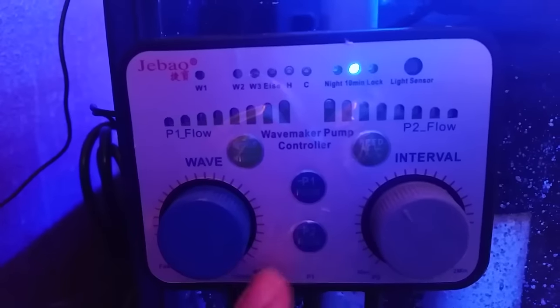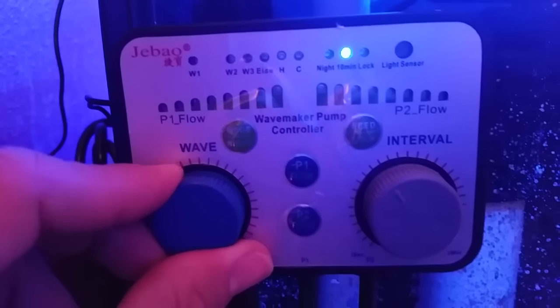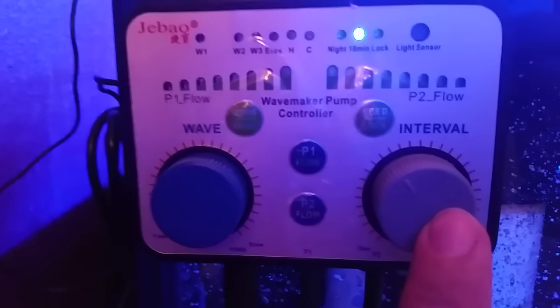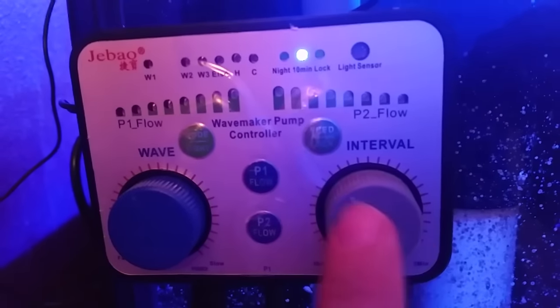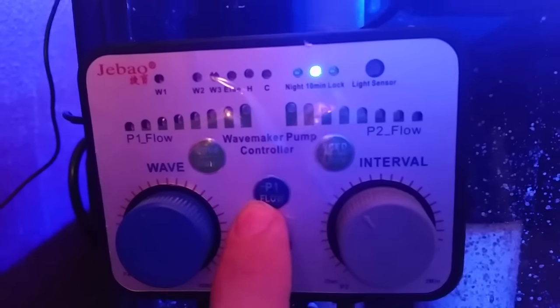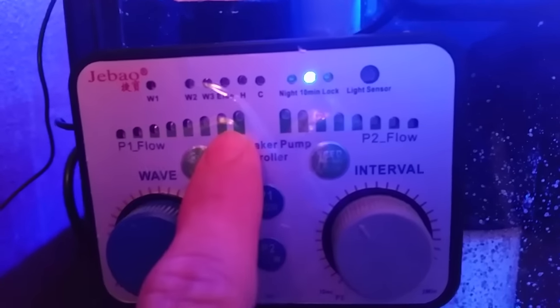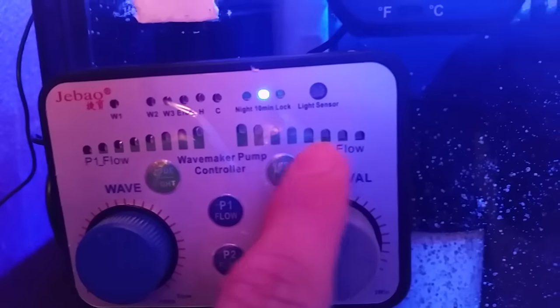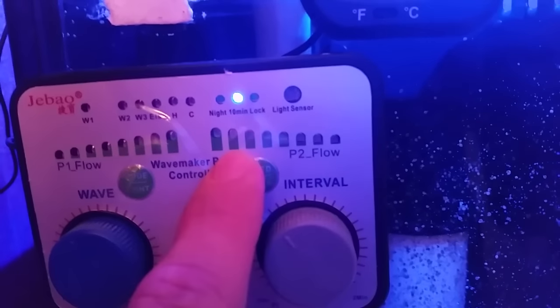The blue knob is to adjust how fast or slow you want your waves. The gray knob is to adjust the timing — how you want each power head working with each other. P1 is to adjust the power or intensity of power head number 1, and P2 is to adjust the power or intensity of power head number 2.